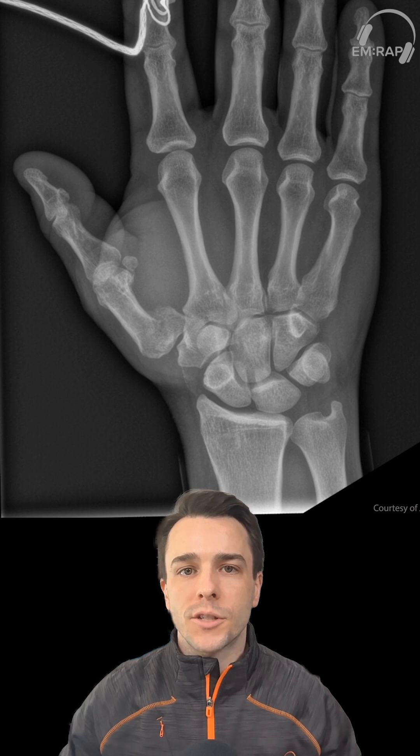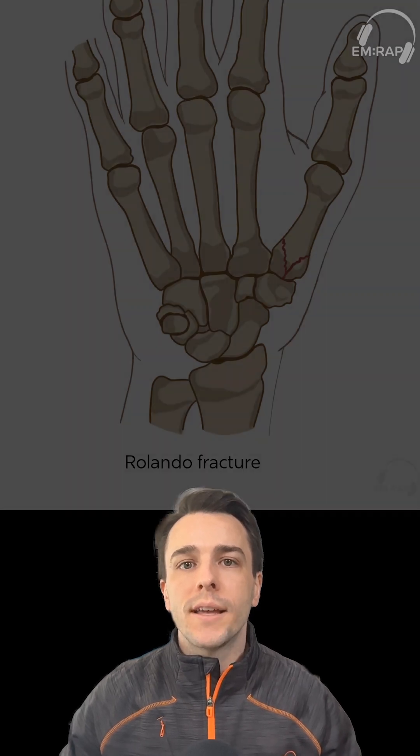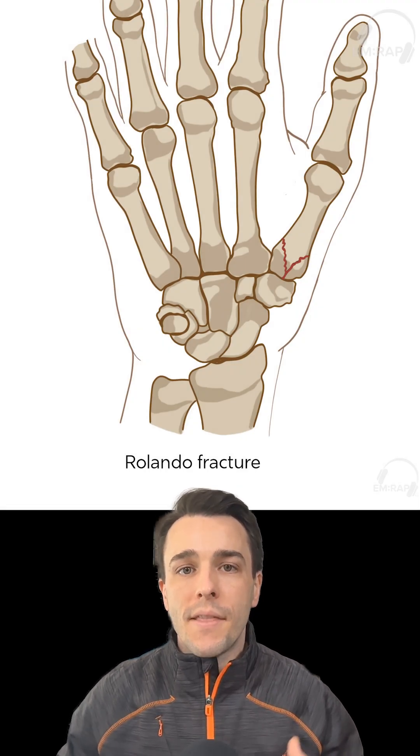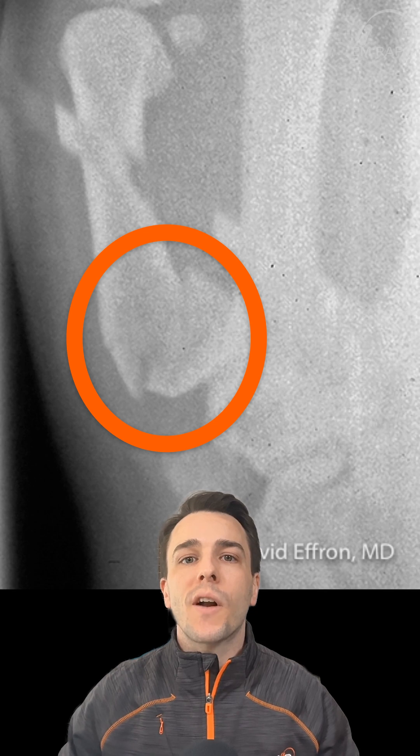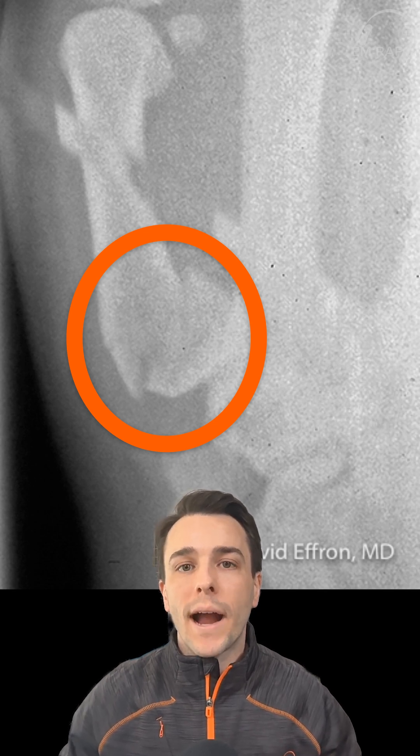The second intraarticular fracture is the Rolando fracture, and this is described as a comminuted intraarticular fracture. The classic pattern here would be a Y or T fracture line involving both a dorsal and a volar segment of that fracture. These fractures are highly unstable and require open reduction internal fixation most of the time.